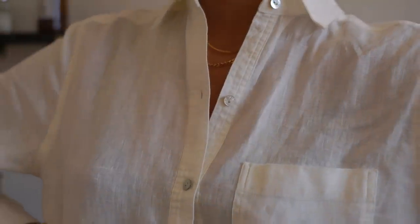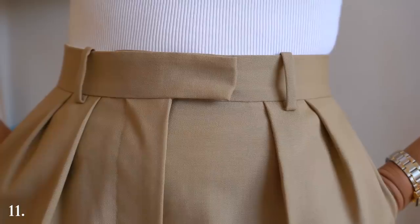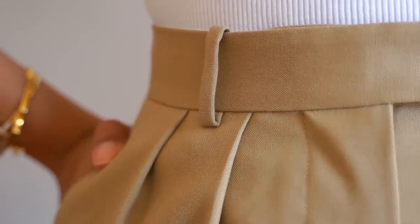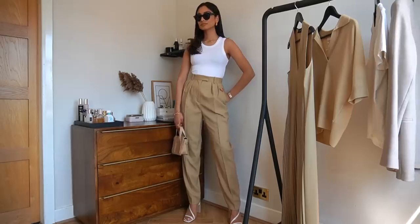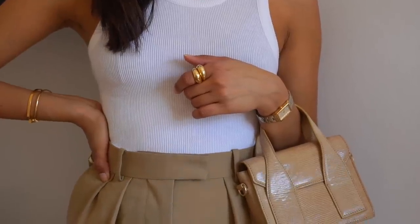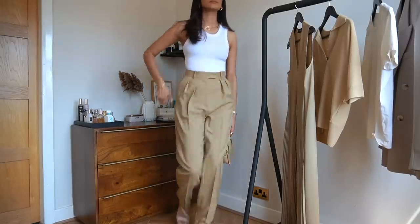These are really baggy tailored trousers, and I think if you paired them with some trainers you'd get a really cool relaxed look, but I wanted to wear them with some heel sandals here. Caramel tones like this look so nice paired with white — I think they look really sophisticated and sleek. Matching the outfit with a complementary bag really helps the outfit look more cohesive and thought out.